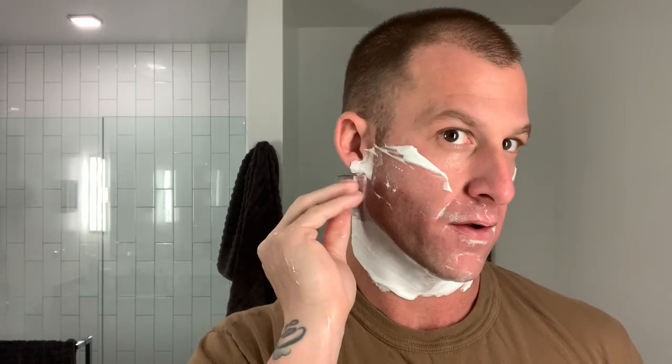Currently I have two days' growth, which is uncommon for me. So I'm going to use the residual slickness to knock down that growth. This razor is what I would consider medium-low on the efficiency scale, so it's going to require a little bit more work on my end. But we will get the job done, and my face feels very, very protected.